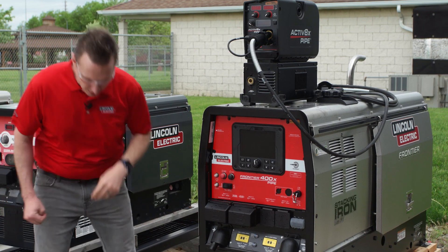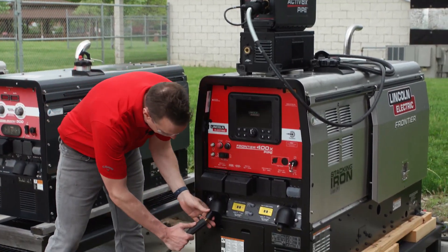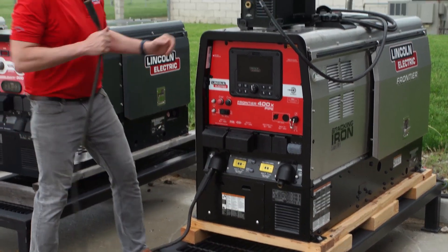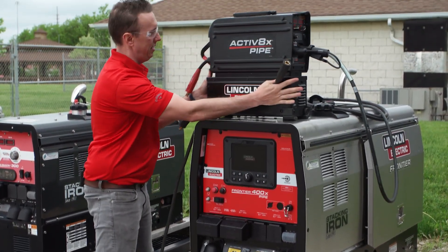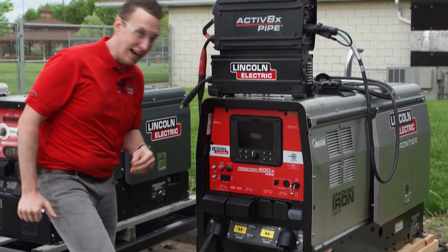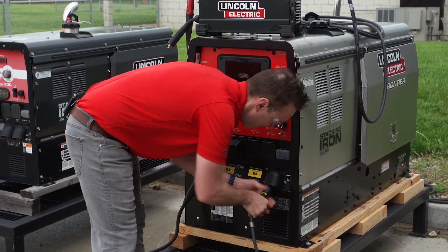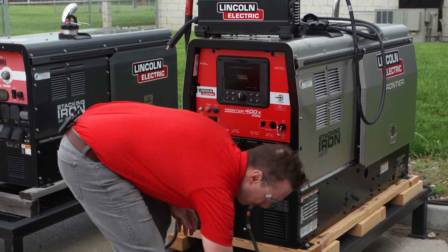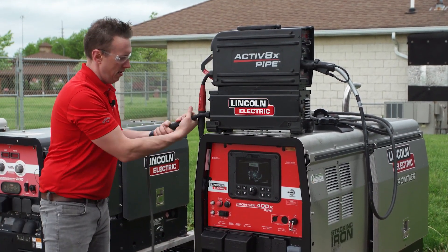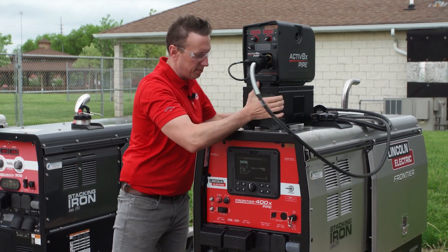Go ahead and turn on our Frontier. We're going to grab our positive lead — you'll see in the back we have our red, that's where our positive goes. Plug up the negative, turn that around for you.